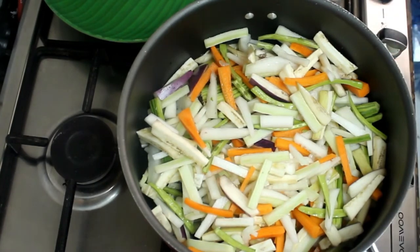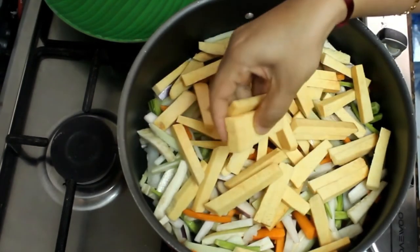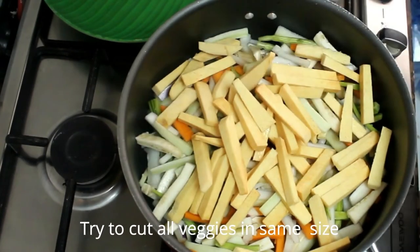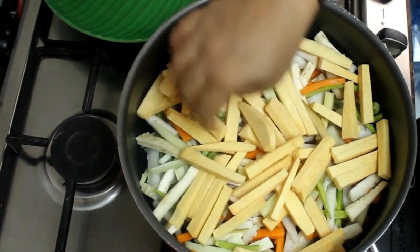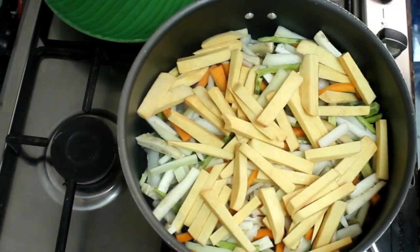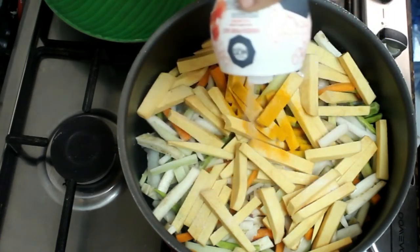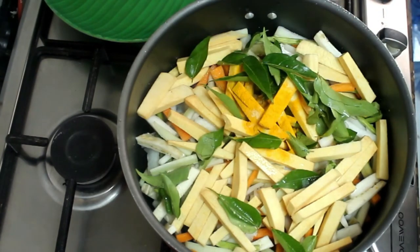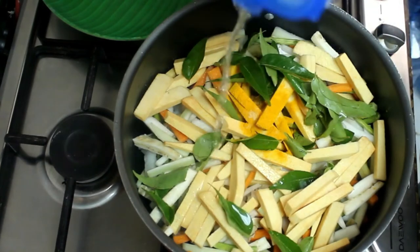I will add the dough and mix it for about 10 minutes. Let's add a little amount of curry. Add a little bit of curry and make a little taste. At this time we will add a little taste. I am very happy.